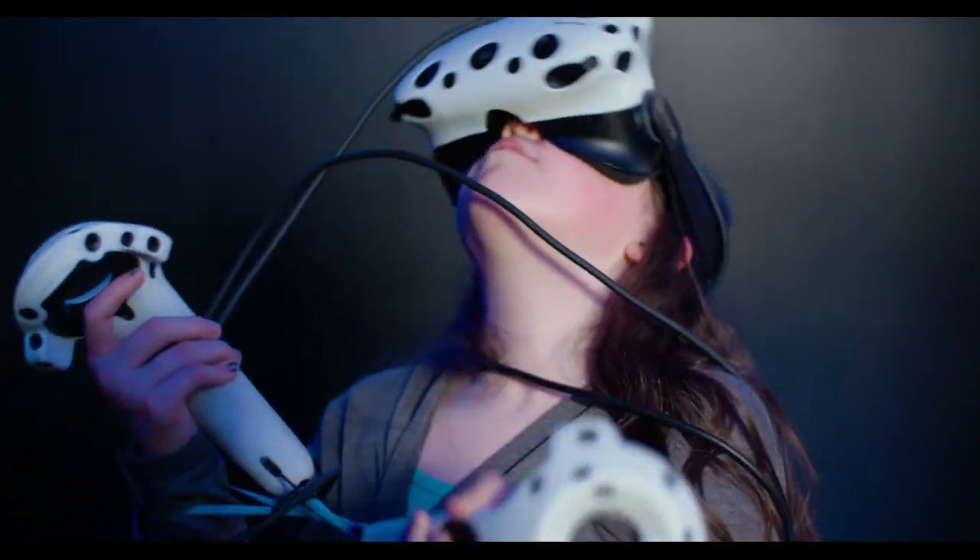Only one person on the mat at a time. Just remember, don't turn around repeatedly, and please make a conscious effort not to get tangled up in the cords. You should get used to them after a few minutes.